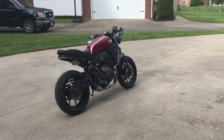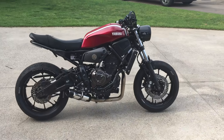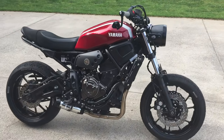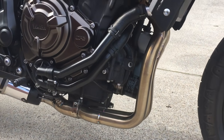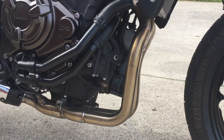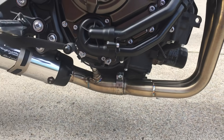I've had a few people ask me about the exhaust setup I'm running on my 18xx XSR. I went with the Two Brothers Black Series full system — super easy to install, good price.